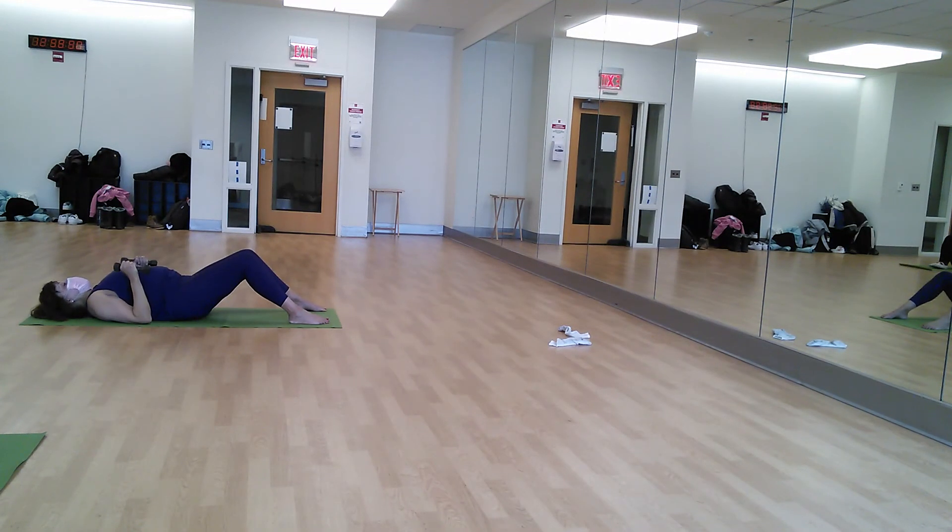We're going to row it in, check it out, and curl for the tri-step. So it's a little tri-off working here too. Here we go. Row. Curl. Row.